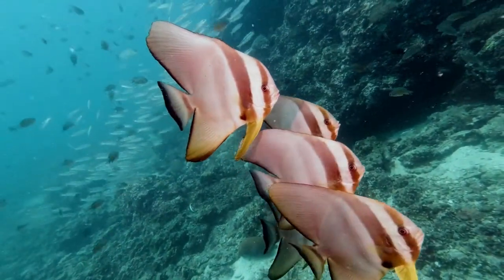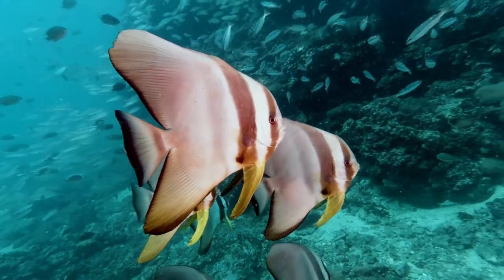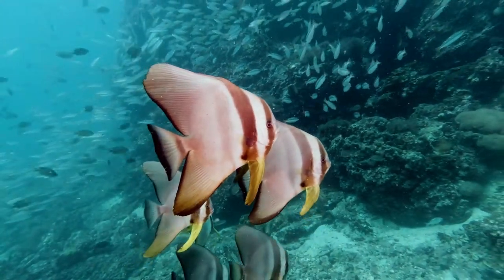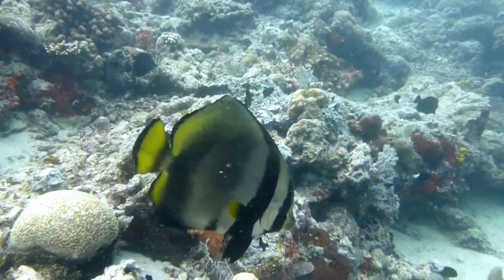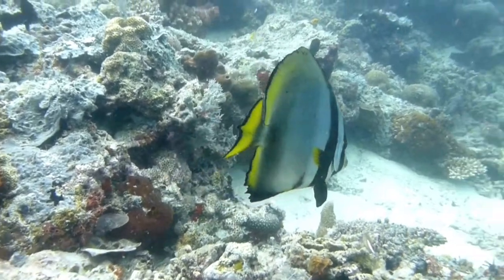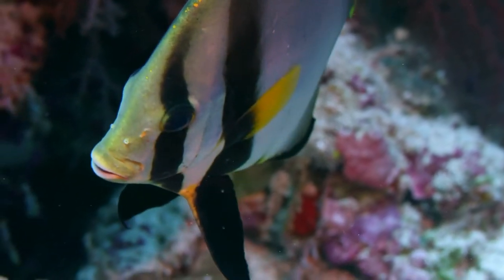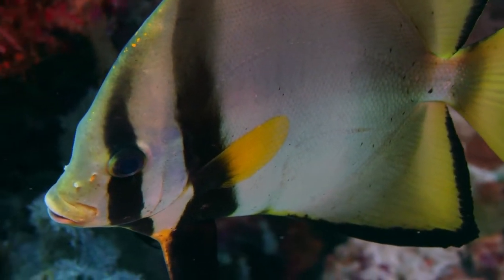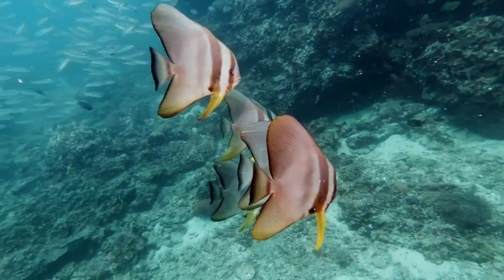The Pinnitus Batfish is a beautiful and unique fish that is popular among aquarium enthusiasts. These fish are native to the waters of the Indo-Pacific region and are known for their striking colors and interesting patterns. The Pinnitus Batfish is a species of saltwater fish in the Ephipidae family. These fish are found in a wide variety of colors including orange, yellow, red, and brown.